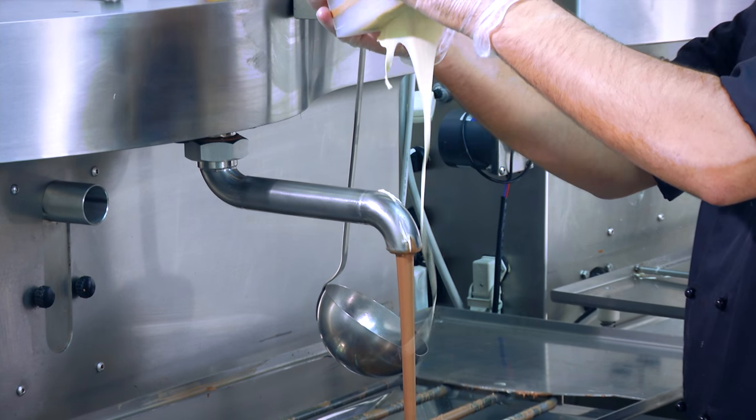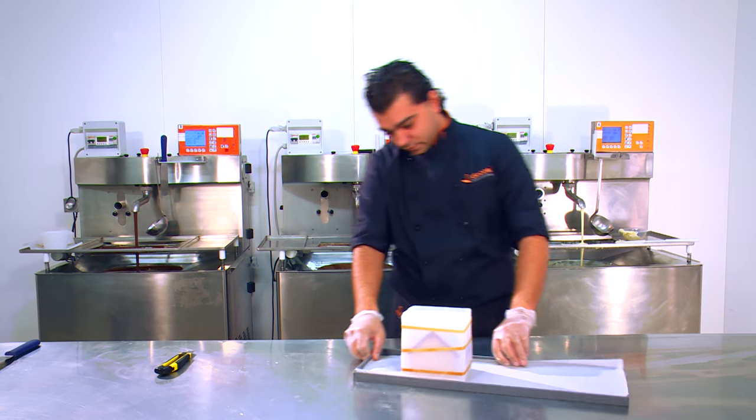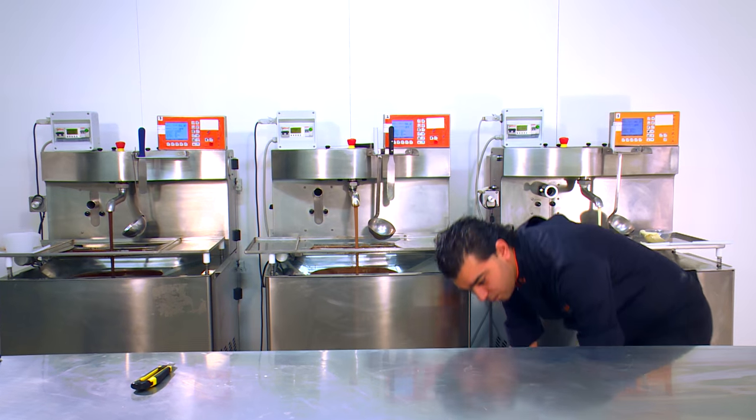Drain the chocolate by placing the mold onto a baking tray covered with baking paper, and let it rest for a few minutes in a glass freezer.